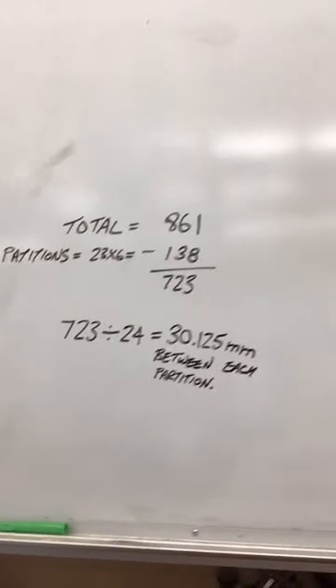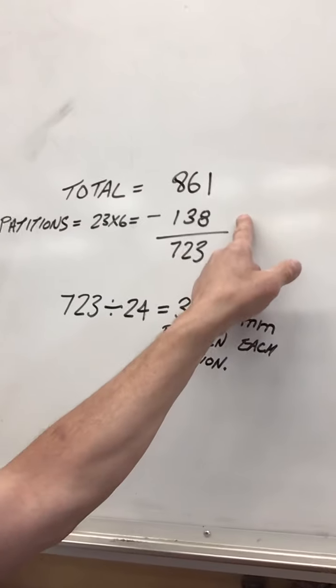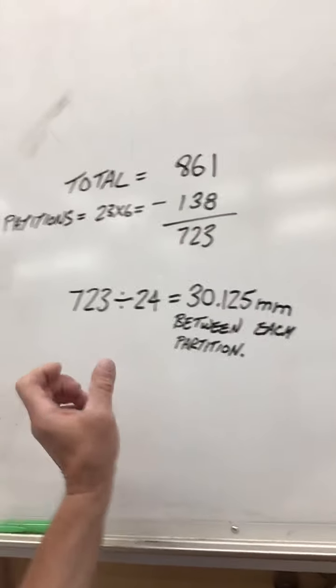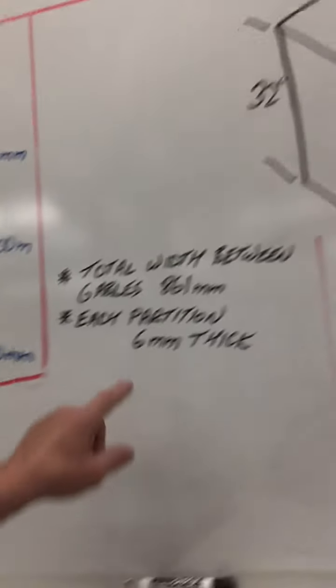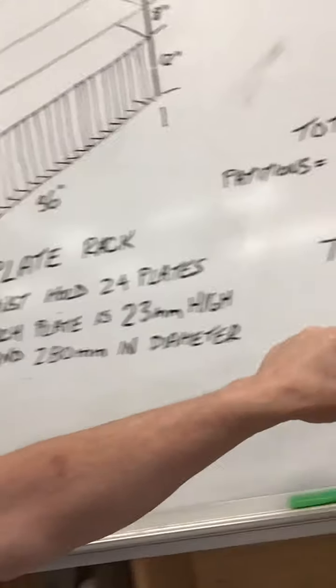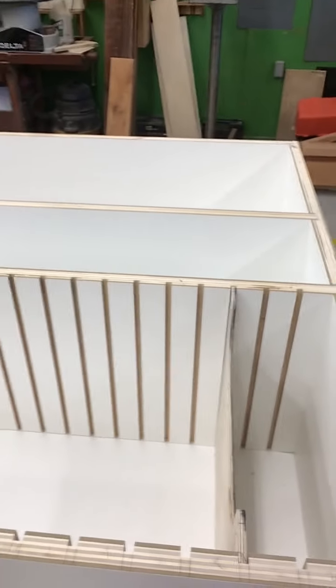So if you do some math: the total is 861. You take 23 partitions and multiply by 6, you get 138. Subtract those two, you get 723. Take 723 and divide it by 24 — that's how many vacancies we need for the plates — and that gives you 30.125 millimeters between each one of those partitions. A plate is only 23 millimeters high and I'm giving 30.125 millimeters, so that gives me some wiggle room. You don't want the plates too tight. In between each one of those slots where the partition goes in is exactly 30.125 millimeters. Bit of trick mathematics there.